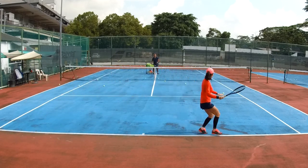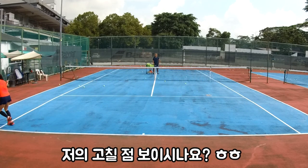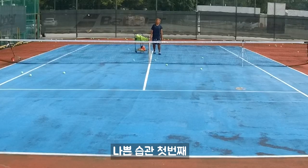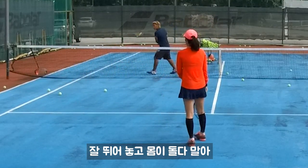Eight, nine, last one — ten. Okay, so we can see your back, right? First, you didn't twist at all. You only twist halfway — this is why your backhand has no strain. You run to it but you go like that.